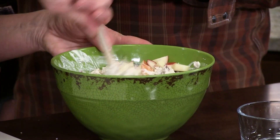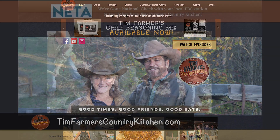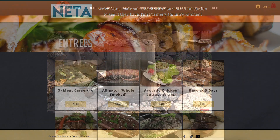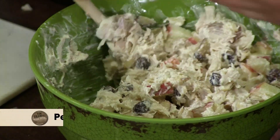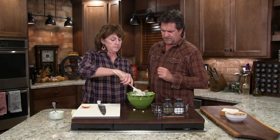If you want to check out some other things on our page, go to tinfarmerscountrykitchen.com. We've got unusual things like trash can turkey — some people use a trash can to make a beautiful, wonderful turkey — plus all our recipes. A little salt and pepper, always in everything. We also have a Facebook page where we share recipes and talk with one another.